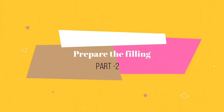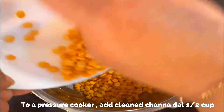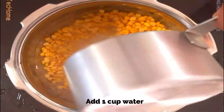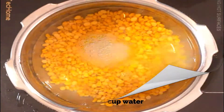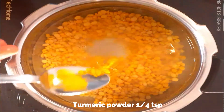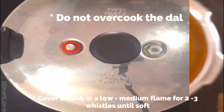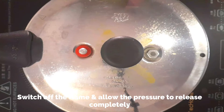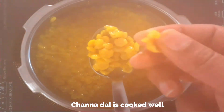Now let's prepare the filling. To a pressure cooker, add cleaned and drained chana dal — half cup — along with one cup of water and a quarter teaspoon of turmeric powder. Cover and cook on a low to medium flame for about two to three whistles until the chana dal is soft. Do not overcook the dal. Switch off the flame and allow the pressure to release completely.